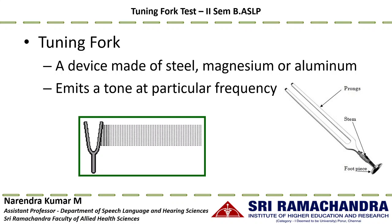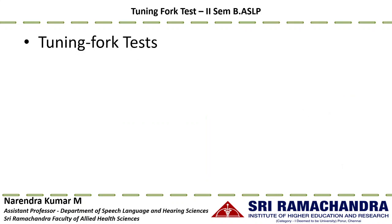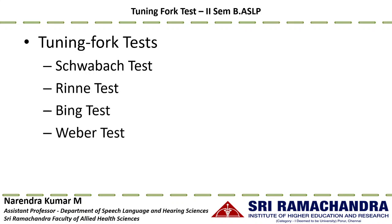Once struck or excited, the prongs of the tuning fork vibrate, disturbing the surrounding air particles. The intensity produced depends on the force with which it is excited. At the start of excitation the loudness is at its maximum, and gradually fades over time. There are four tuning fork tests used in hearing assessment: the Schwabach test, Rinne test, Bing test, and Weber test.